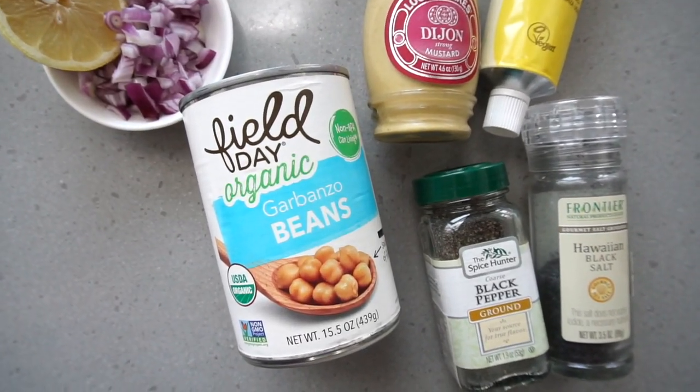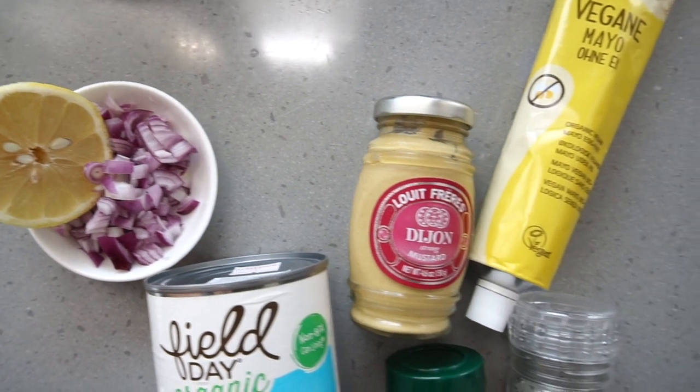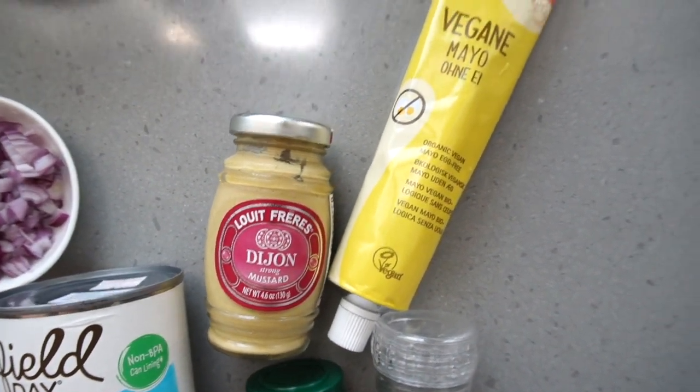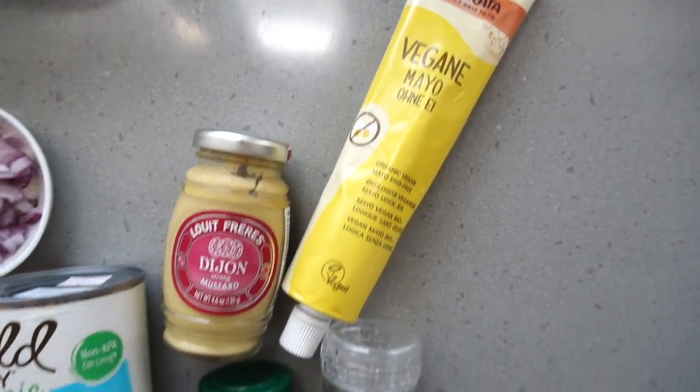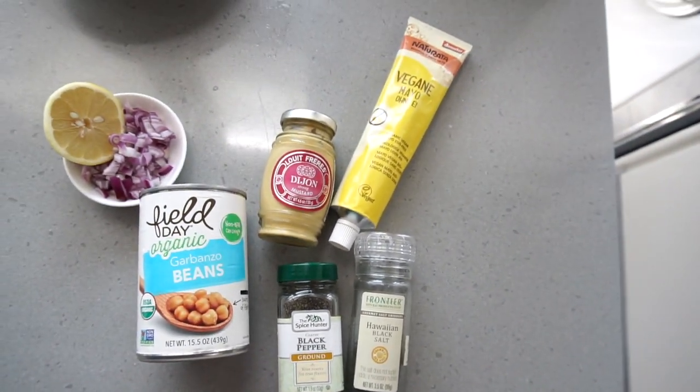All you need in order to make this is one can of chickpeas, some red onion or shallots, half a lemon, Dijon mustard, some vegan mayo and then seasoning of your choice. I have black pepper and salt but you can also add paprika, turmeric or anything.